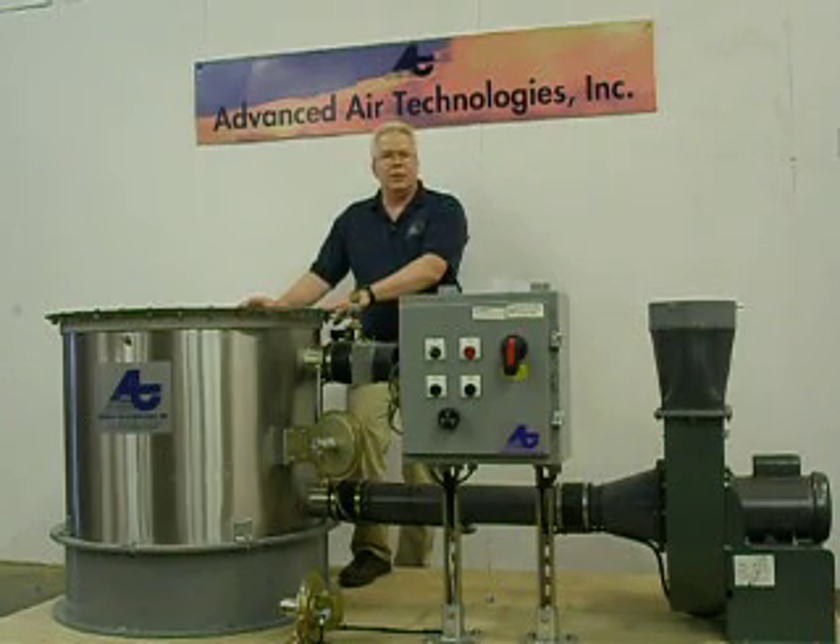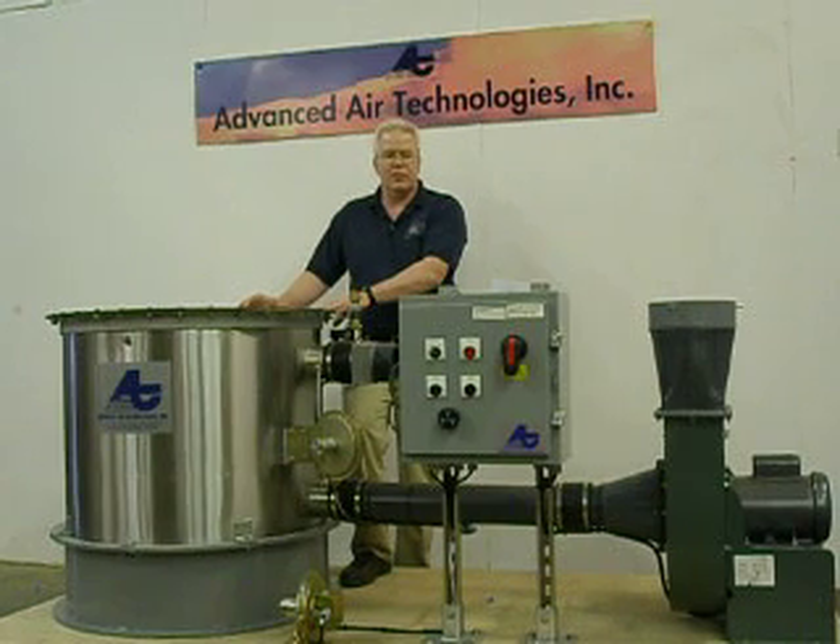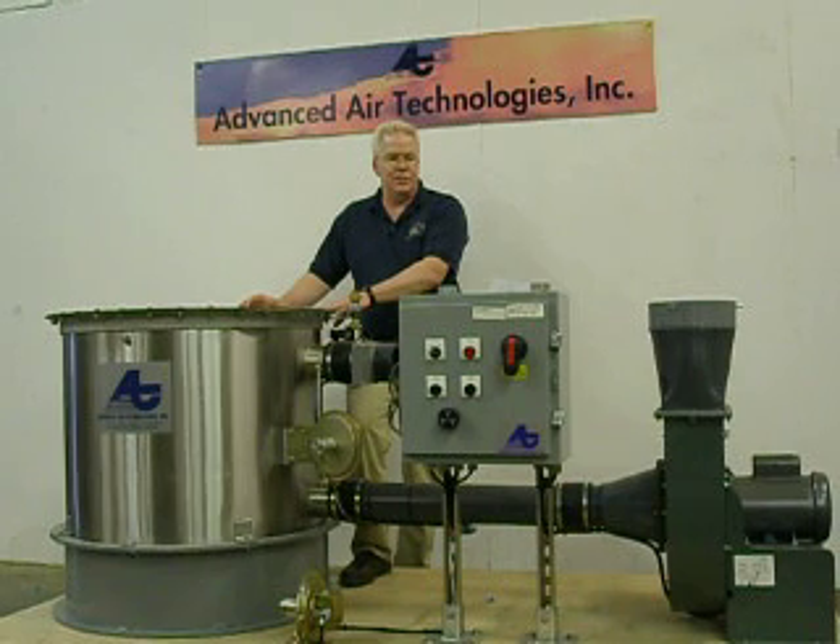All these components can be rearranged for the best use of space at our customer's hospital facility. Removal efficiency of this system is 99.6% or better for ethylene oxide.